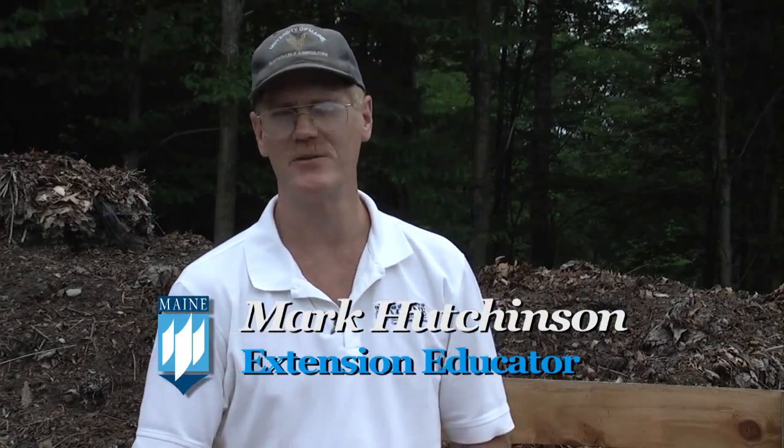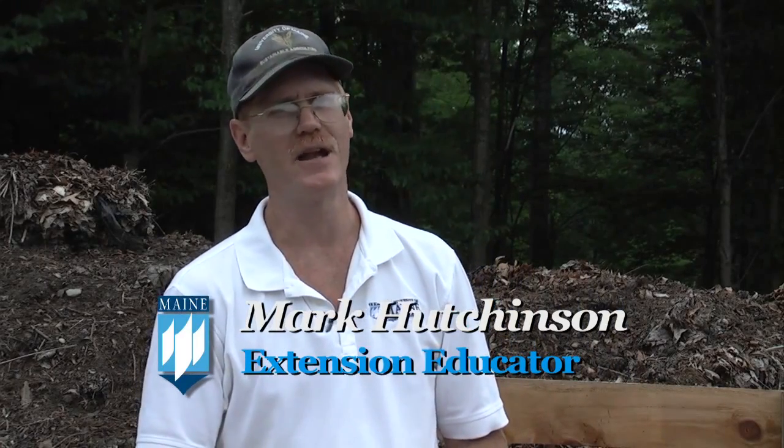My name is Mark Hushman. I'm an Extension Educator with the University of Maine Cooperative Extension. I work out of Knox and Lincoln County.